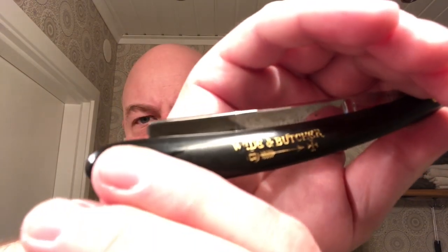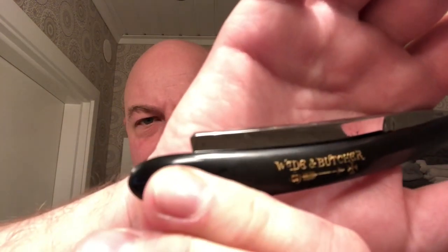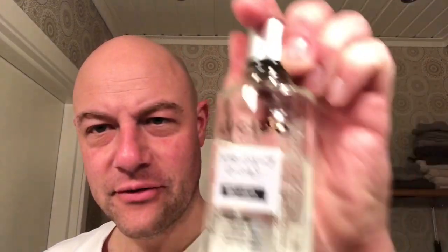That golden thing is getting a bit worn out — I use it too much. It's a pity, but they're for using, aren't they? Aftershave is going to be Lucido from the Mandem Corporation in Japan, followed by the Polish Aftershave Balm. Cheap and easy.